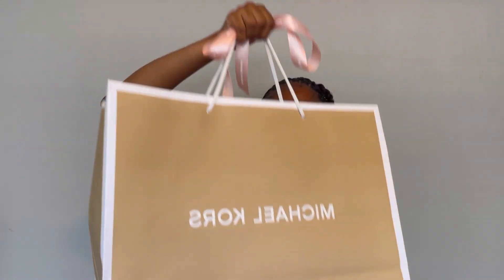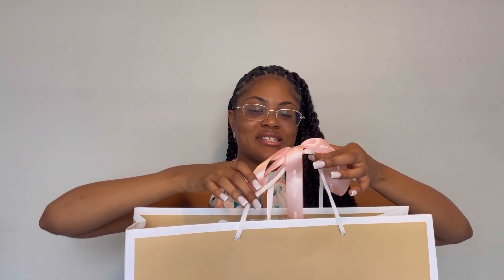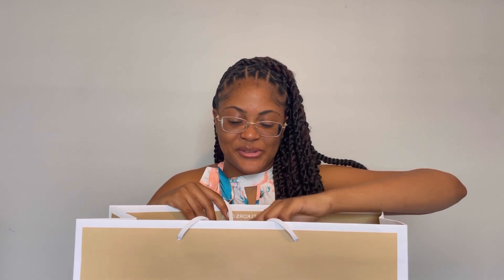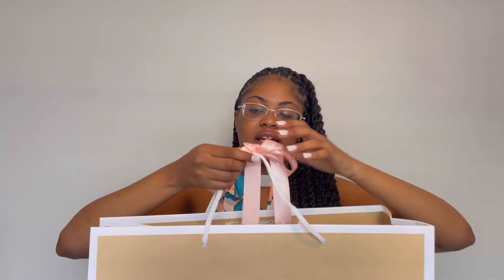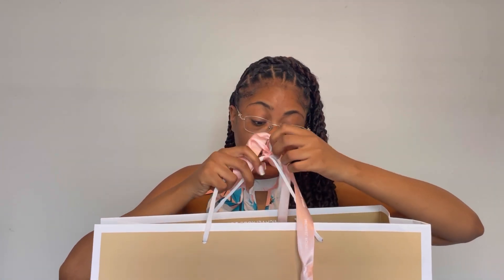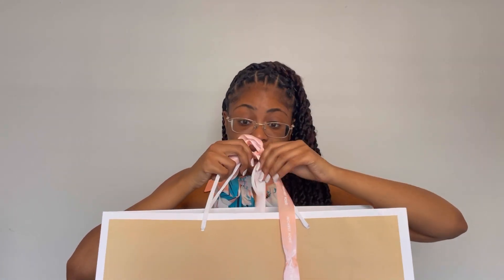This is how it looks so far — they tied it up, it is so cute. I don't even want to take it out because that's just how good it really looks. I'm actually excited. I hope you guys can fully see everything. All I care about is the bag inside.